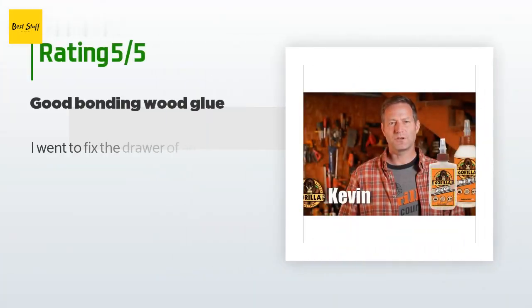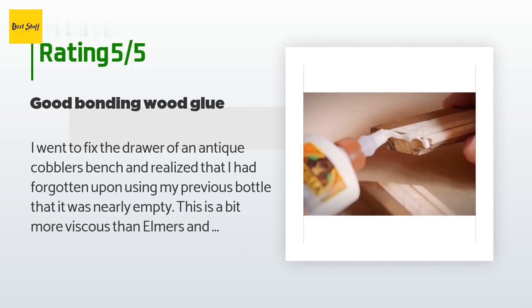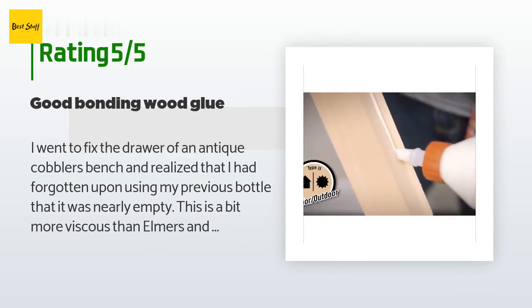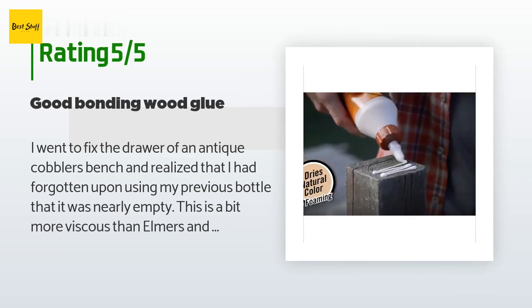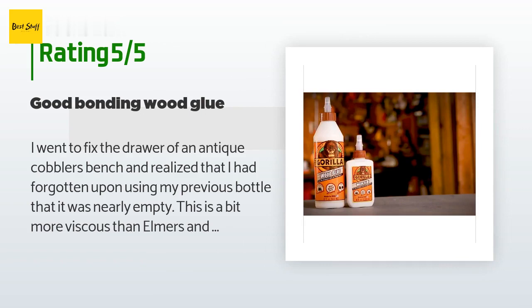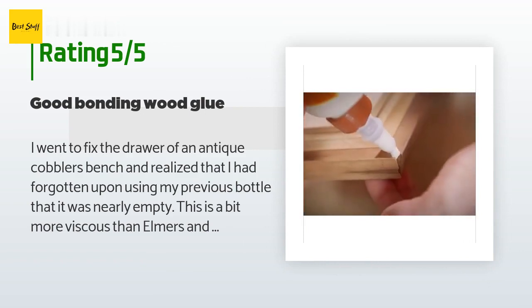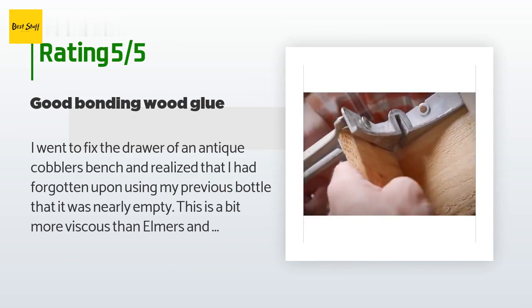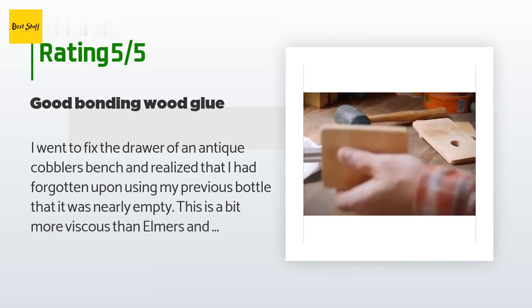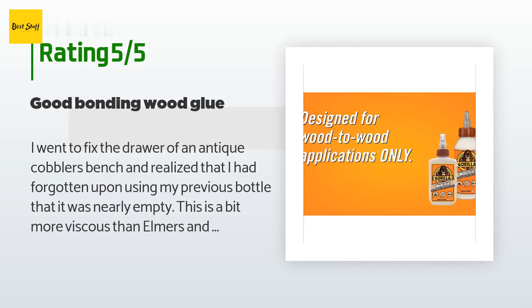There are 1,450 reviews with an average rating of 4.7 stars. A customer said: "I went to fix the drawer of an antique cobbler's bench and realized I had forgotten that my previous bottle was nearly empty. This is a bit more viscous than Elmer's and some other wood glues, which makes it a bit more difficult to add air back to the bottle after squeezing. I find that removing the cap speeds this process. The bottle could be a bit thinner plastic, giving more control of the flow, as it is somewhat hand-tiring to precisely dispense the glue in larger quantities."